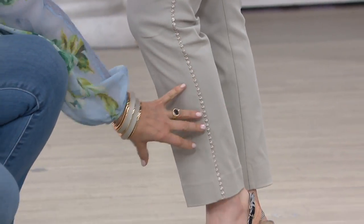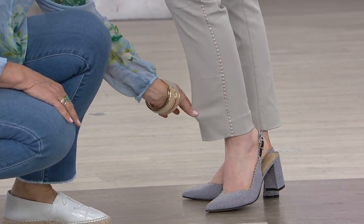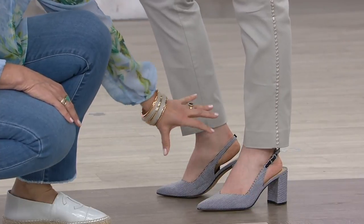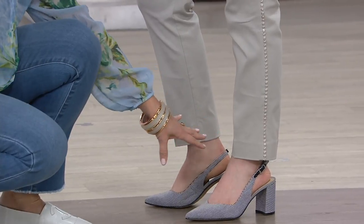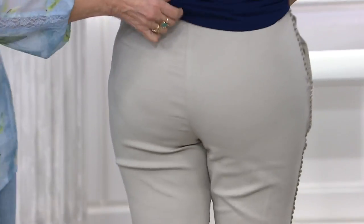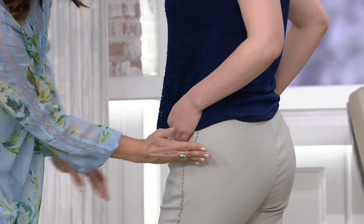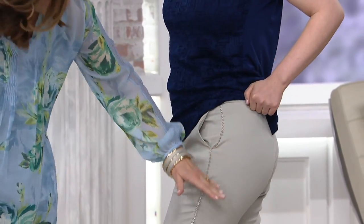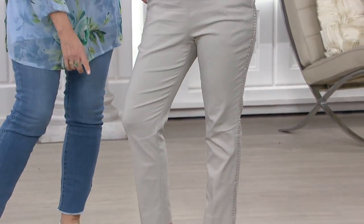Sam looks beautiful in the petite version — a clean lean leg, wearing it with a pump, a little sling-back shoe. You can wear this with a shoe boot, sneakers, espadrilles, or flip-flops, and you will feel gorgeous. The darts are in the right spot, so it fits the rear amazingly. On petite, the hip, thigh, knee, and calf are proportioned — we don't just cut off the bottom, we proportion it.